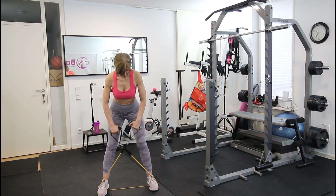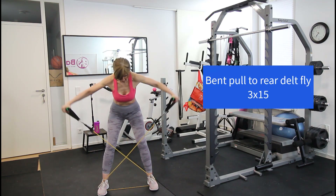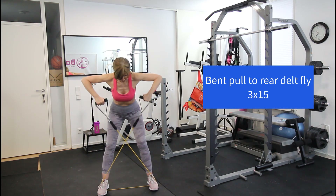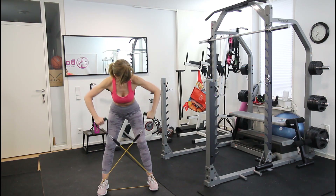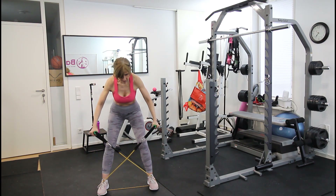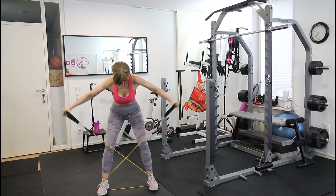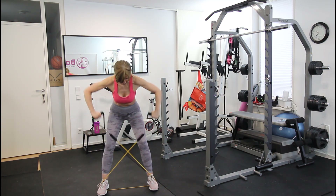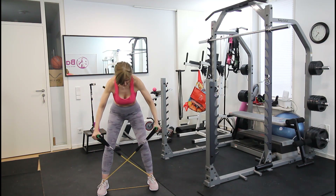Repeat the same on the other side. For the next exercise, cross the band and bend slightly forward. Pull up toward your chest, then slice out for the rear delts. This combo targets both exercises for the rear shoulders.